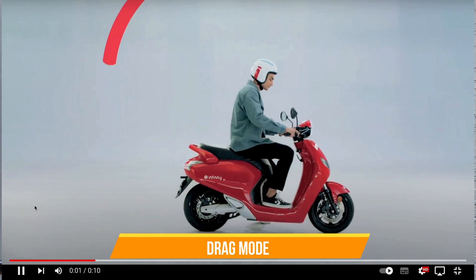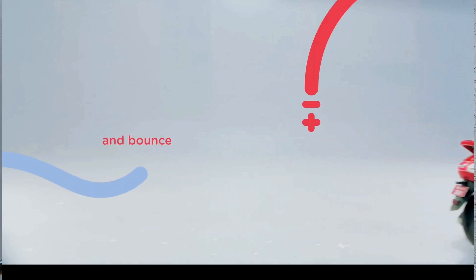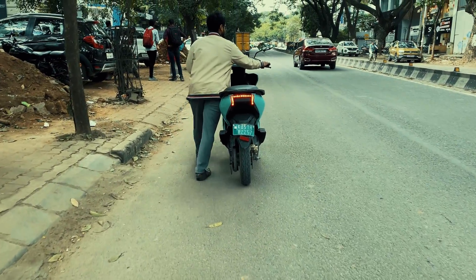There is one more interesting feature in the Bounce Infinity called Drag Mode. If your bike gets stranded or your battery is dead and you have to push it to the nearest charging station — which is more likely a possibility for an EV, exactly like what happened with me a couple of times — in this Drag Mode, the bike moves at a speed of 3 kmph, allowing you to push the bike easier. I wish my EV had this feature when I had to push it for about a kilometer to reach the nearest charging station.